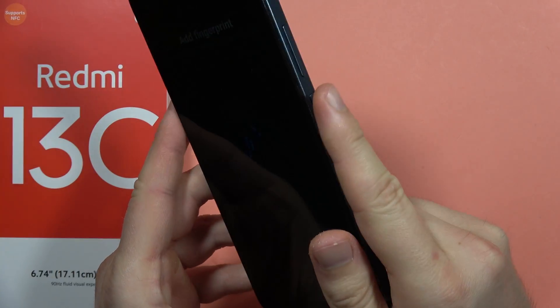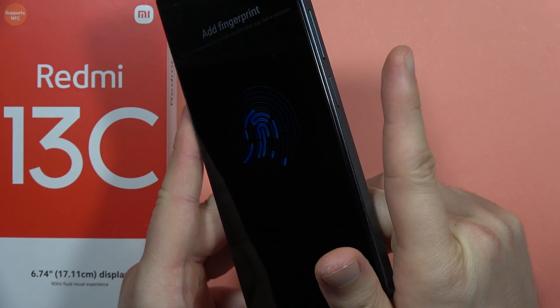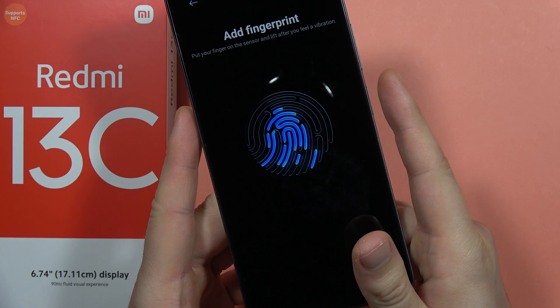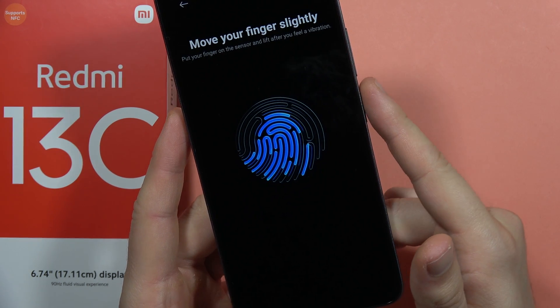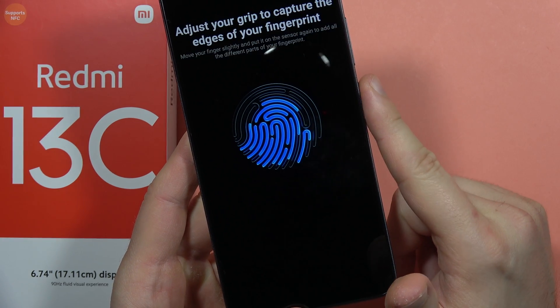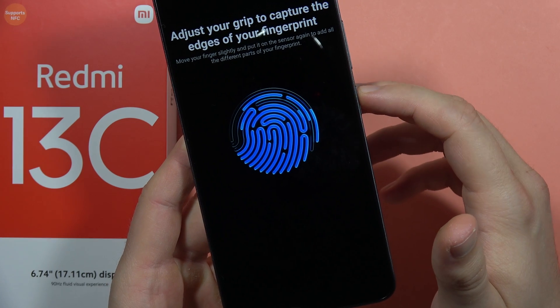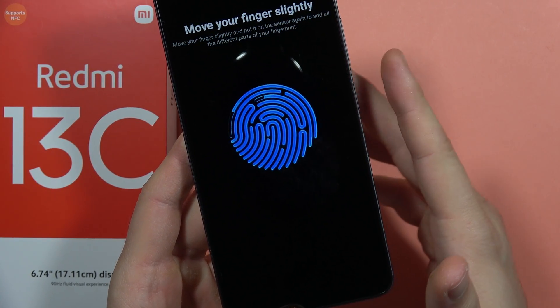The fingerprint sensor is located on the right side, linked with the power button. Place your finger on the button and lift it, just like this, and follow the on-screen instructions — keep tapping on it.